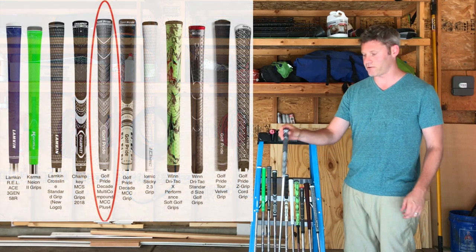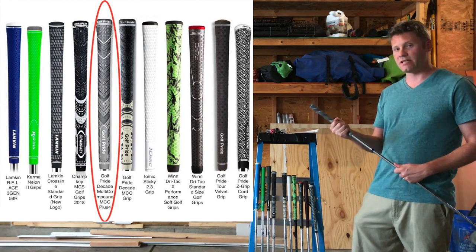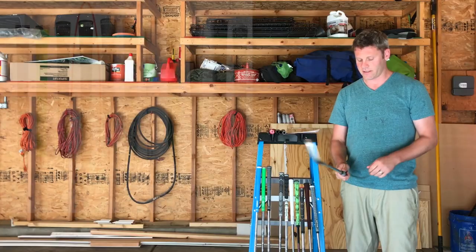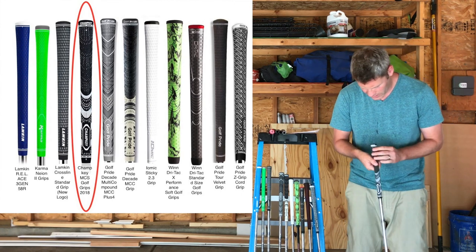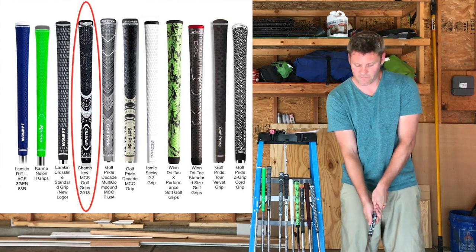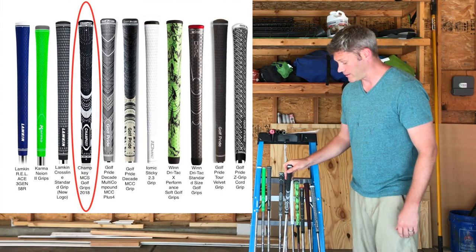This was the grip that changed a few things — it's also a Golf Pride, their MCC Plus 4. What's different about this grip, relative to all the others in standard size, is the way it tapers: it doesn't get as small in the bottom, and that made the biggest difference. I did feel like I was more consistent with this grip on. This is a Champ Key multi-compound — kind of their version of a Golf Pride multi-compound, the MCS midsize. I was really, really surprised by what I found here. I thought it would make my club face open and feel really weird, but I actually liked it more than all the other ones.